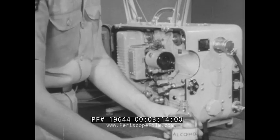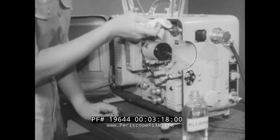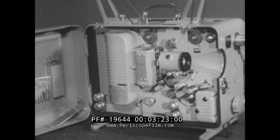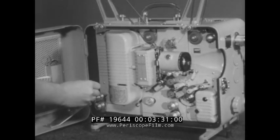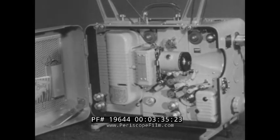If necessary, use a clean soft cloth moistened with pure grain alcohol to soften the dirt and emulsion. All guide rollers on the AQ-2A1 projector should be lubricated with 2135H oil every 100 hours of operation, or every 60 days. Film guide roller shafts are oiled every 250 hours.